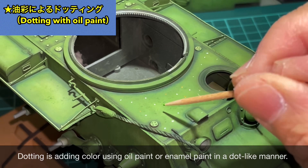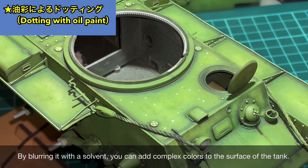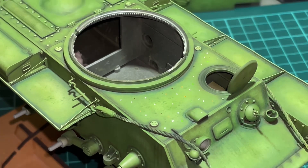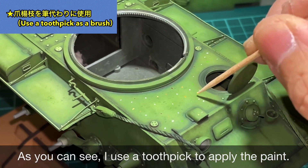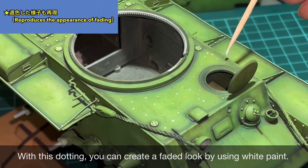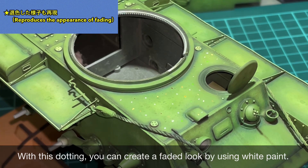Next is dotting with oil paints. Using cardboard as a palette removes excess oil and makes it much easier to use. Dotting involves adding color by placing dots of oil paint or enamel paint. Using more white-based oil paint in this dotting technique can express faded paint appearance.